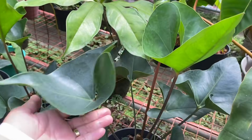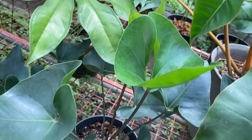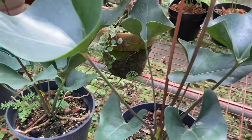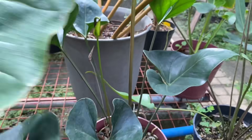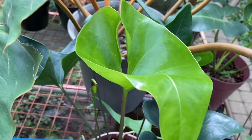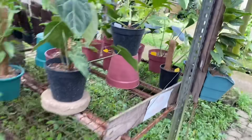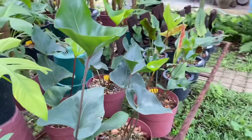Wow, ang ganda. Yan guys, black kurong — isa to sa mga gusto gusto rin ng asawa ko. Black kurong, meron kayong for sale na black kurong? Wait lang, titingnan natin yung for sale na black kurong. Ang ganda ng bagong leaf ng black kurong. Nasaan? Oh, ayun love — may for sale pala ng black kurong. Wala ka na sa budget.